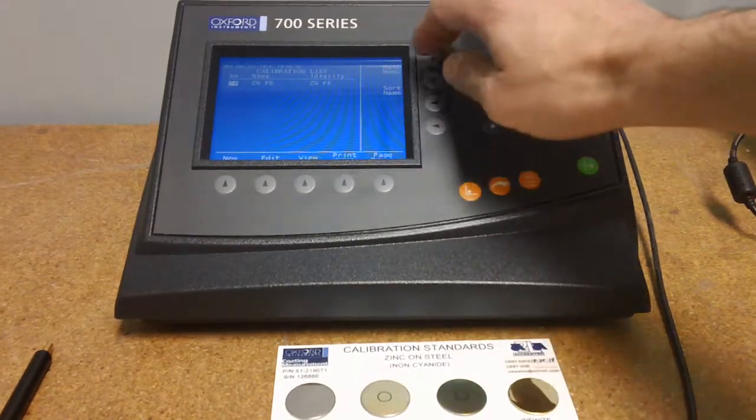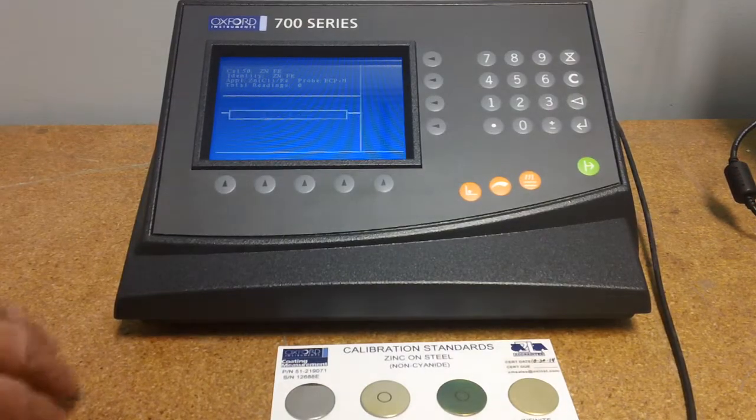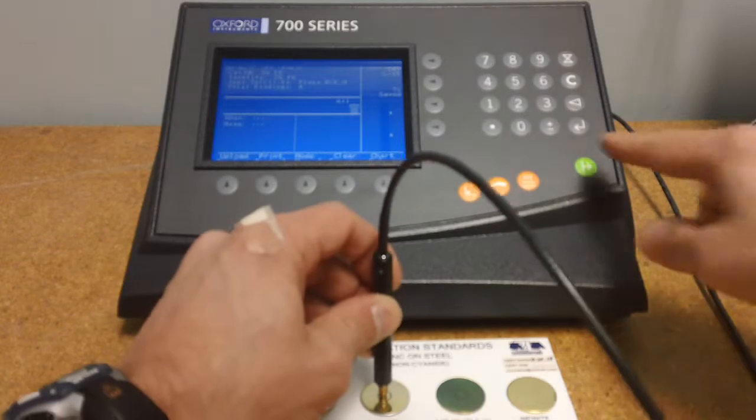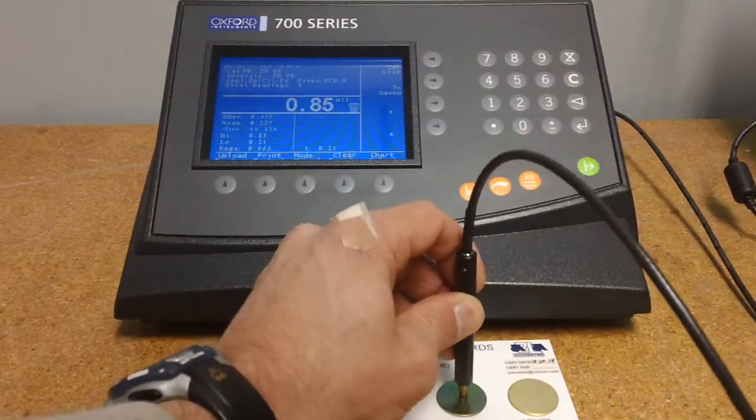We've already got this set up for a zinc over iron application and we're going to run a couple quick measurements. Simply press the probe down, take your reading. Next reading.